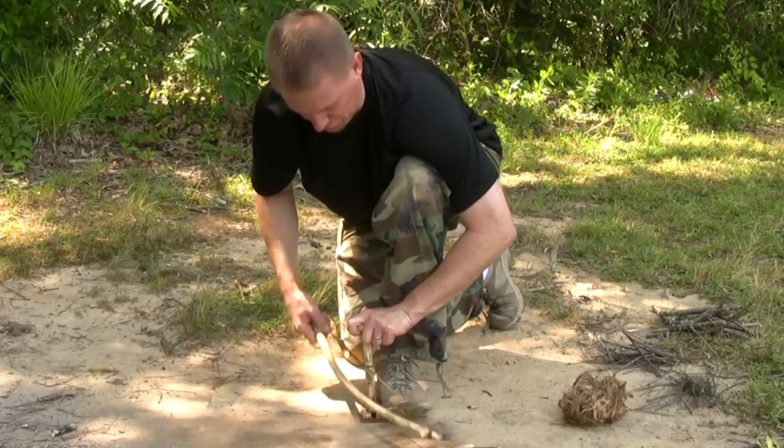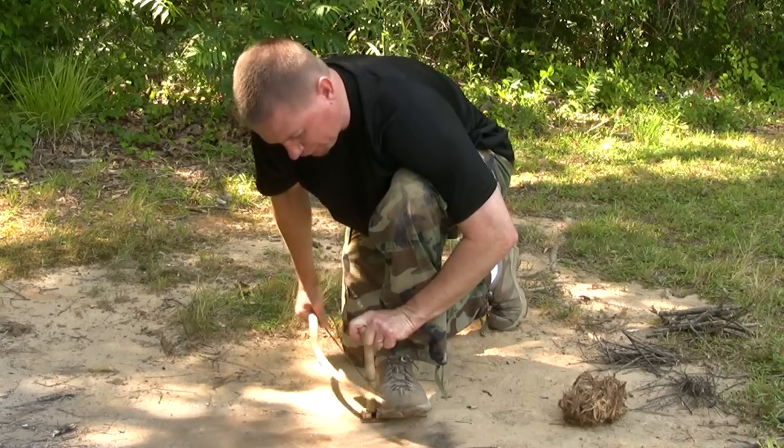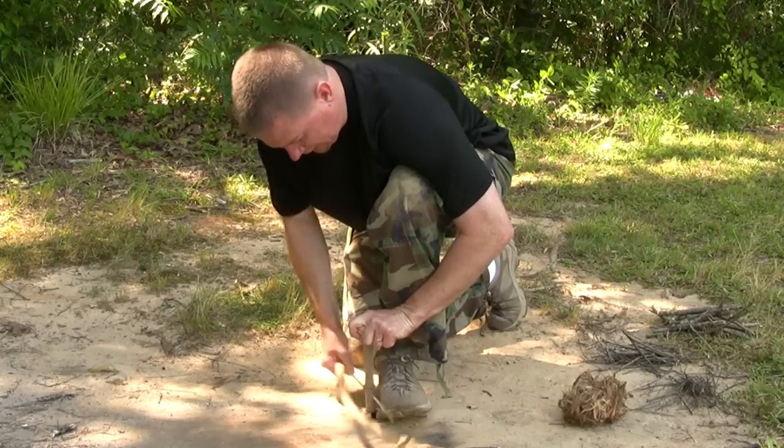Let's get a fire using the bow drill technique. You don't have to speed really fast — technique says it all.